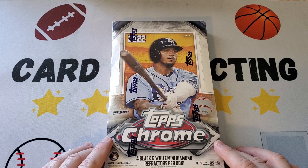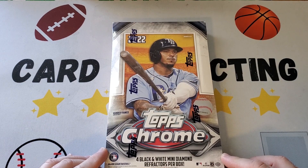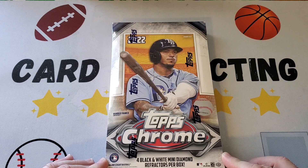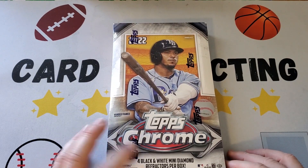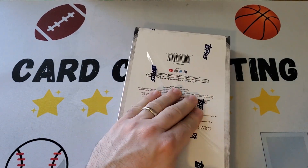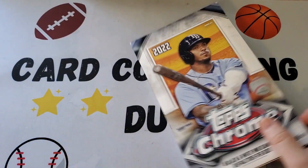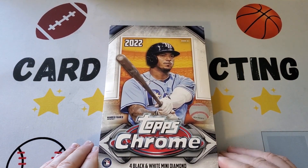These boxes have the short prints that weren't included in the regular hobby boxes and jumbo boxes — Bobby Witt, Julio Rodriguez, and three others. Plus they have the cards of the MVPs Paul Goldschmidt and Aaron Judge, which can be redeemed for a lot of money at card stores. And they have other stuff like the Mini Diamond. It'll be a fun opening, but because we did one of these already on the channel and it's a lot of cards, we're gonna open it off camera — Henry and I — and then just show the hits and the best cards from the box. It'll make the video a little shorter and a little more fun hopefully.